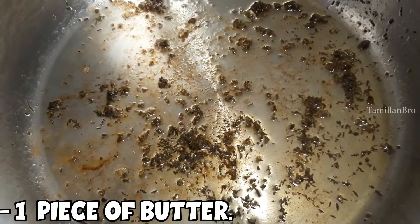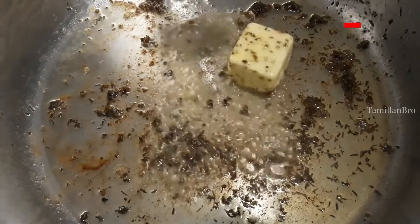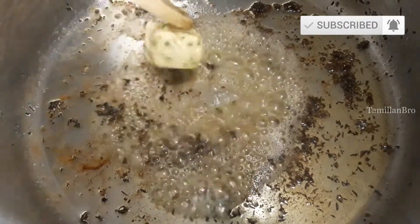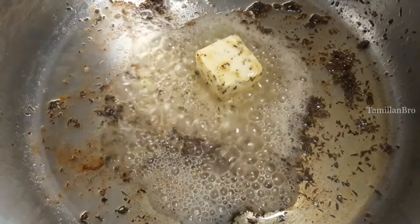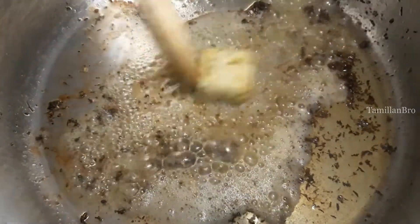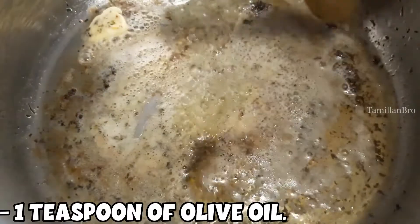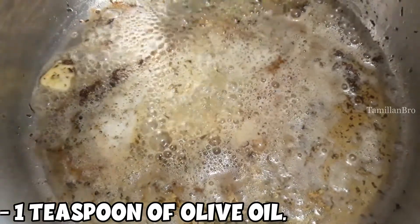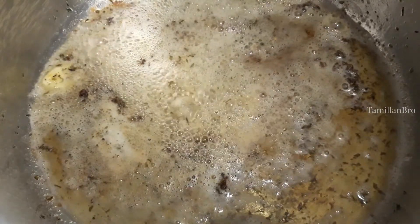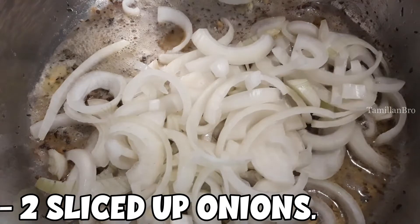Now add one piece of butter into the same pan we fried the chicken in — we're using the same pan because we want a different and unique flavor. Make sure the butter melts. We will also add 1 teaspoon of olive oil so that the bottom of the pan doesn't burn up. Next is frying the onions — we have 2 sliced onions which we'll add into this pan. It will smell unique because we added the butter.